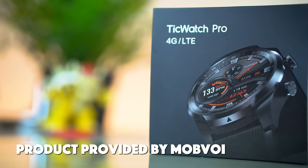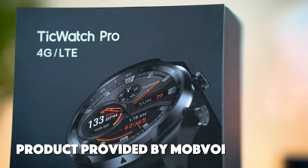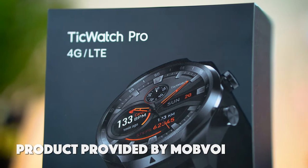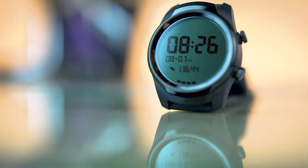A few weeks back I introduced you guys to the brand new TicWatch Pro 4G. It's a fantastic versatile smartwatch that offers a lot of bang for your buck. With all things considered, this could very well be the best smartwatch of 2019. So without further ado, here is my definitive review of the TicWatch Pro 4G.